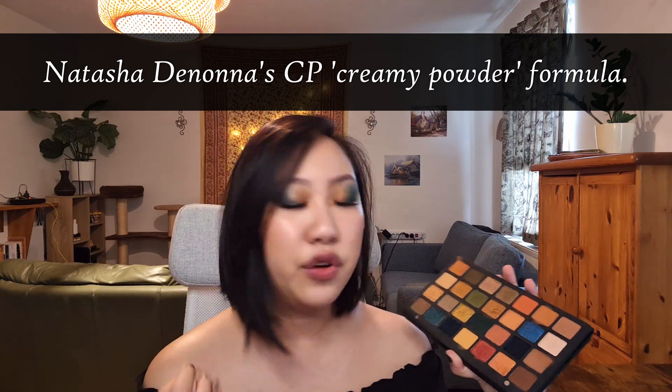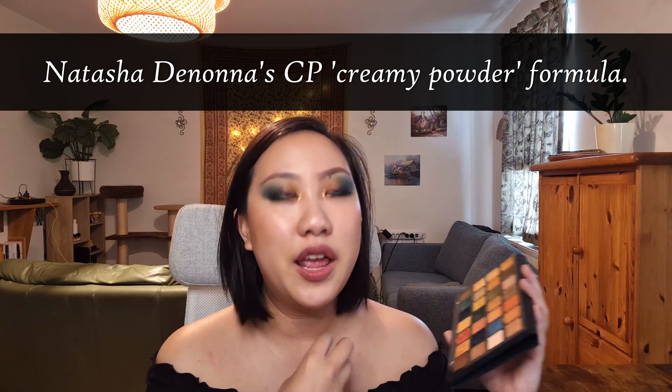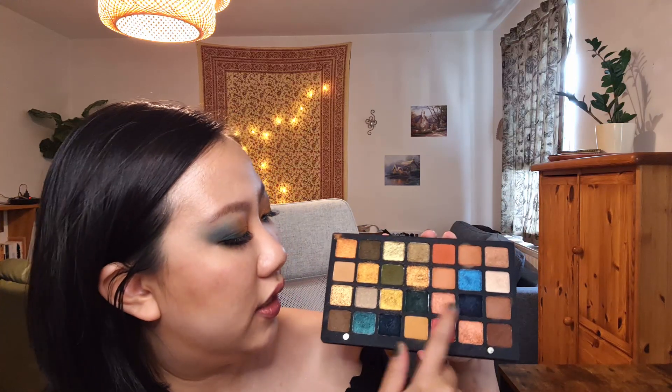So here are some of my thoughts on the Metropolis palette after using it for the purposes of this video. When I first got it, I was really excited — I really could appreciate the color story. I thought it looked really fun and I still really like the color story. However, after playing around with most of the shades, I find that some of the dark shades which are matte have a very dry formula and they stain as opposed to blend, if that makes sense. The shades that gave me a little bit of trouble were these two blue shades and this green shade.